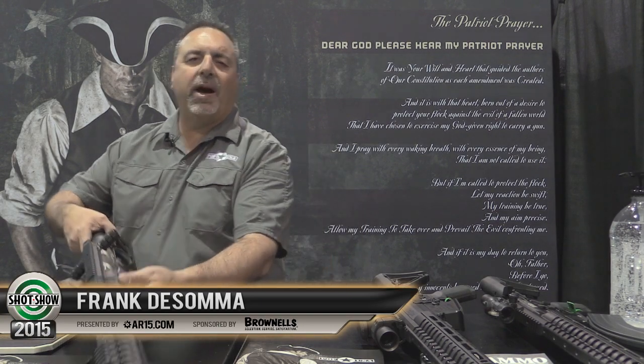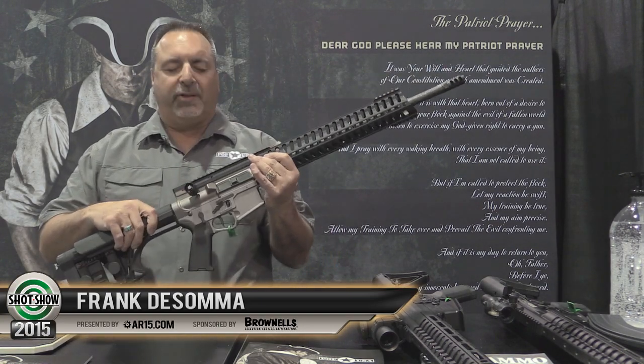Hi, it's Frank DeSoma. Welcome to POF. We got some new items this year. This is the year of diversification.